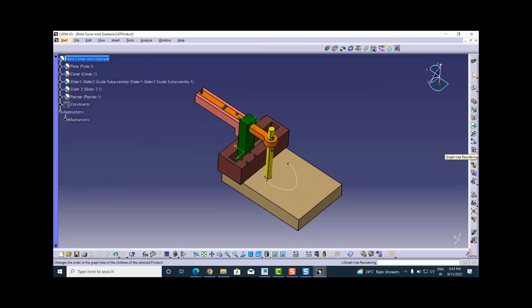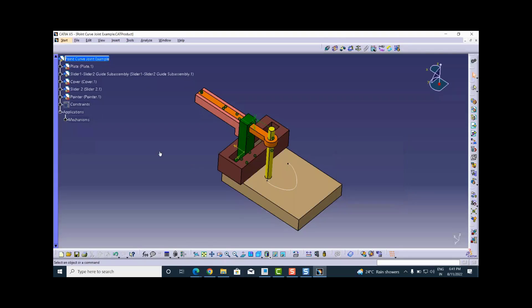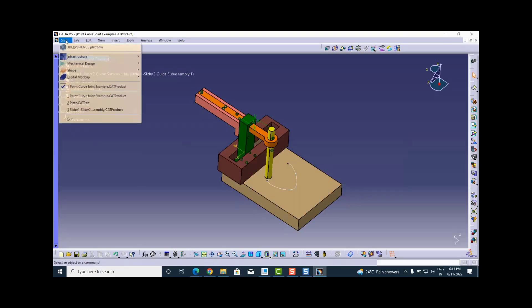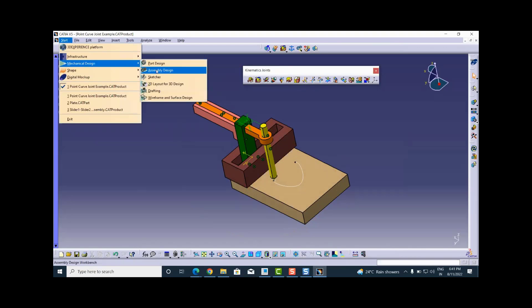I also want to do a graph tree reordering for the assembly because I need to manage the sequence properly — the slider one and slider two guide sub-assembly should come before the cover. I put it there and say OK. This will not impact the parent-child relationship because the sub-assembly is dependent on the plate and not on the cover.